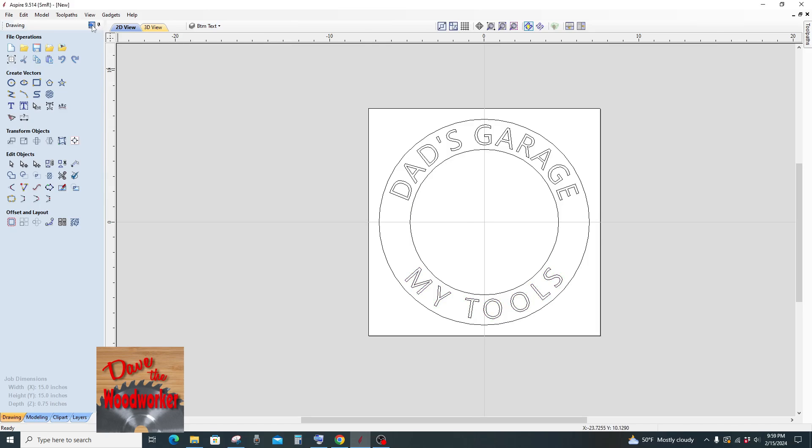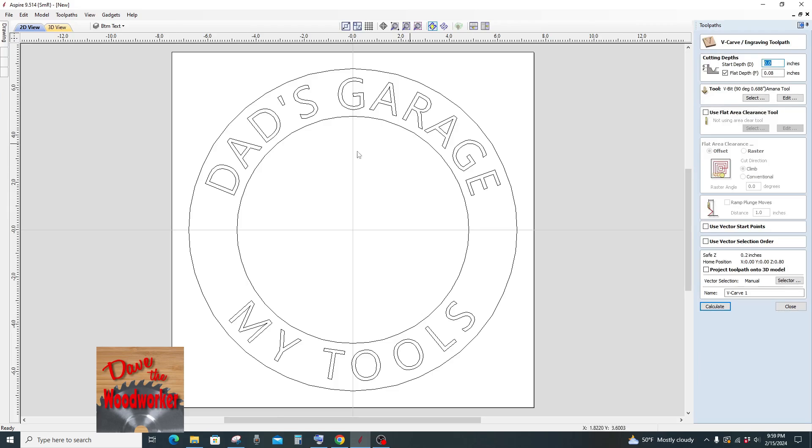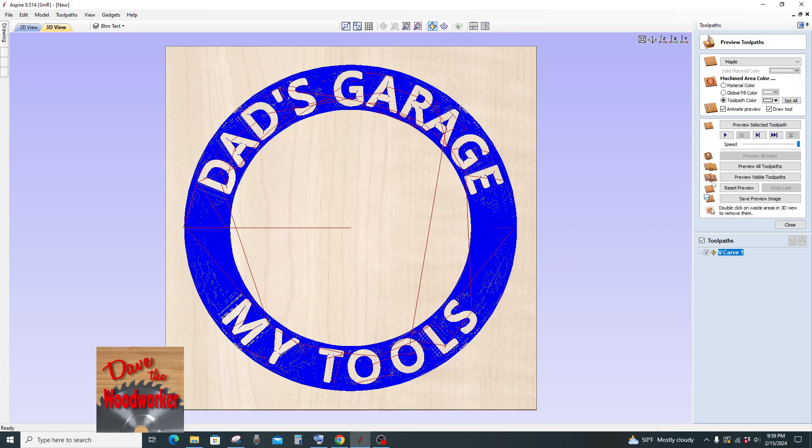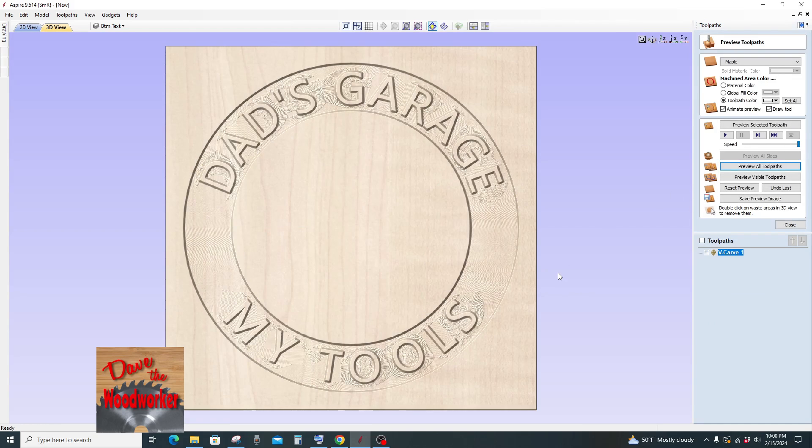Now we can go over to the v-carve tool. We'll highlight everything. We'll go to flat depth and click calculate.